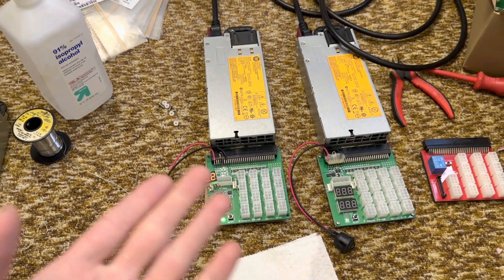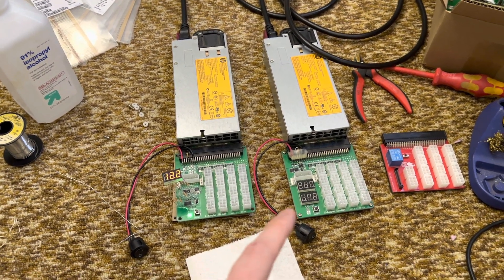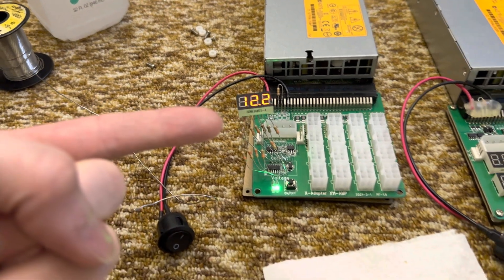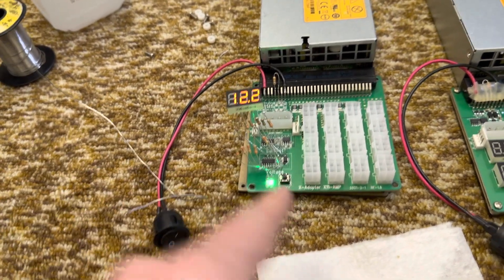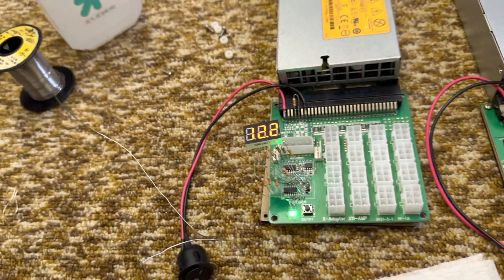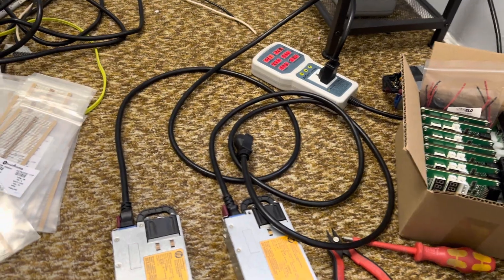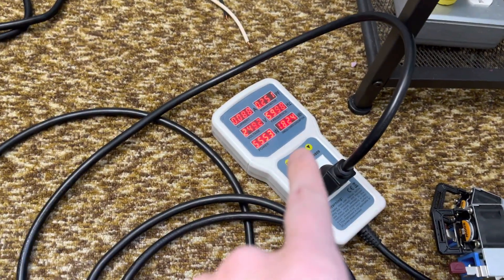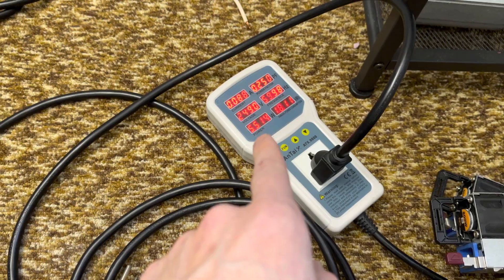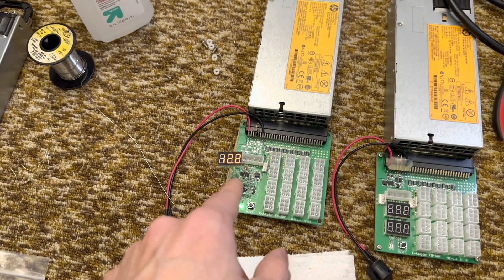I was always wondering how much power these displays take, because they were always blindingly bright to me. So this one here — I lifted it off the board on resistors, and the current display is actually physically removed for the time being. It actually takes a lot more power than I thought: this one is showing 5.4, 5.5 watts, and it's not doing anything other than powering the power supply and this little screen.